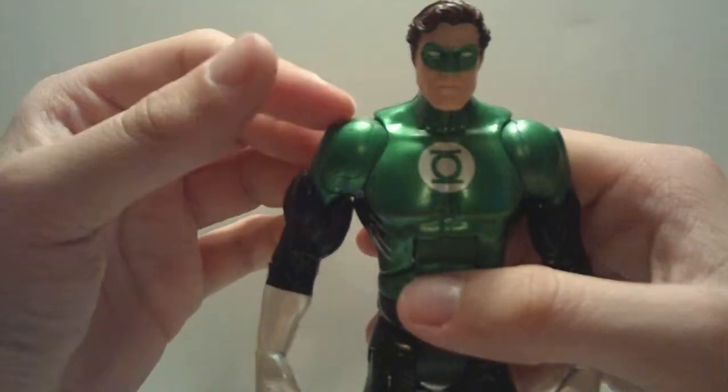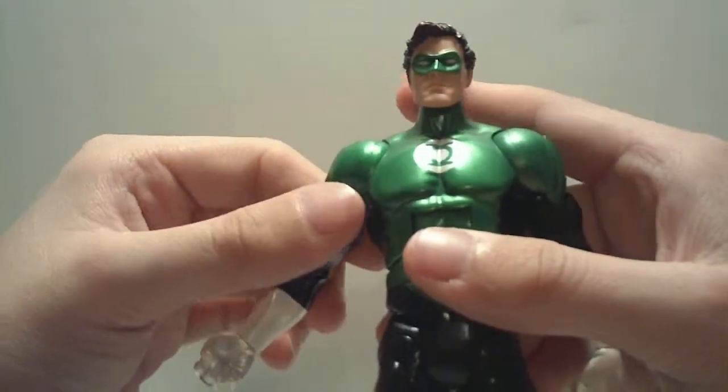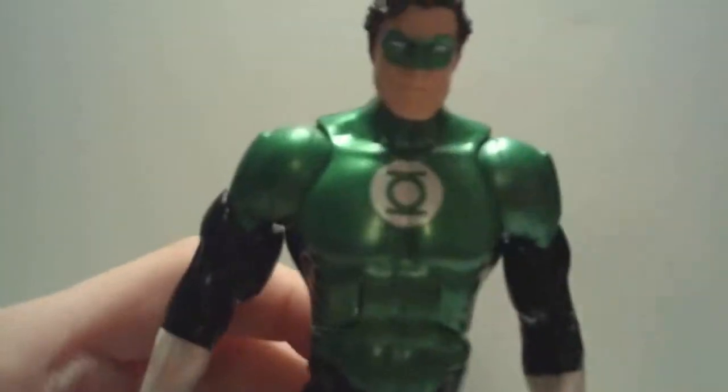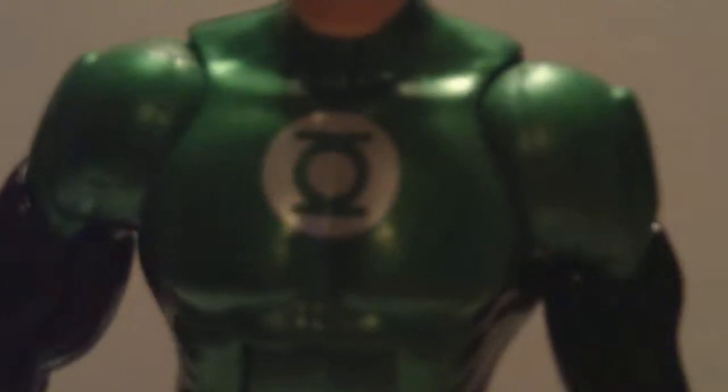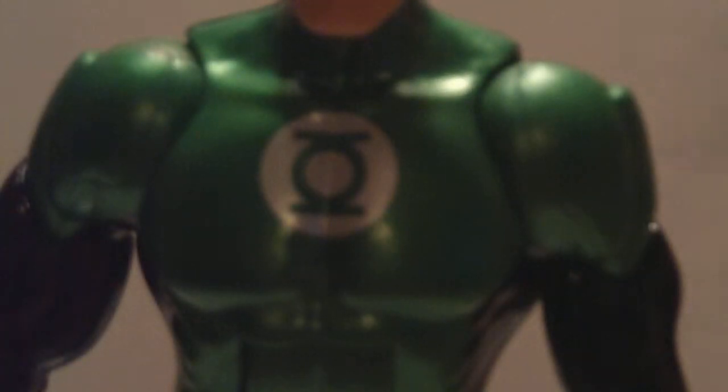Another thing about the paint — besides it being excellent and very appealing to look at — it's also extremely clean. The lines are clean, and I have so far been unable to find any paint flaws on mine. You can see the Green Lantern symbol on his chest is completely, honestly, just perfect in my opinion. No paint errors whatsoever, no bleeding, no spillage, nothing. It just looks fantastic — I don't know if they stamped it on there or what, but it looks great.